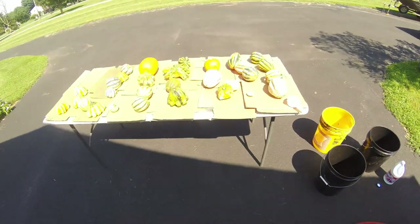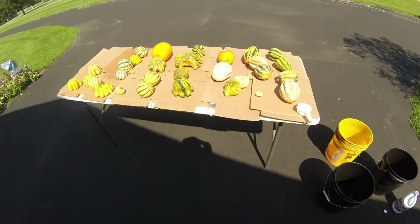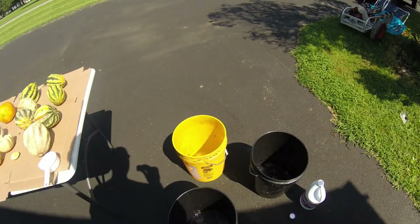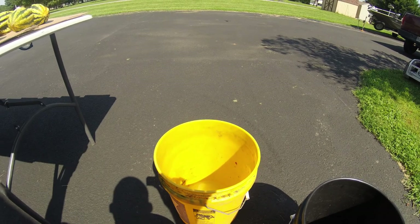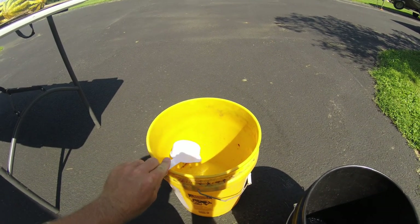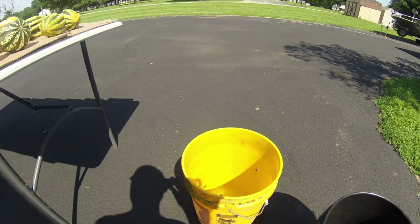Now we're outside for the next step — washing the pumpkins. I have 30 pumpkins and three five-gallon buckets. In each five-gallon bucket, you want to put a half a cup of bleach — you don't have to fully measure this. That's so it can kill any bacteria and any growth that's on these.